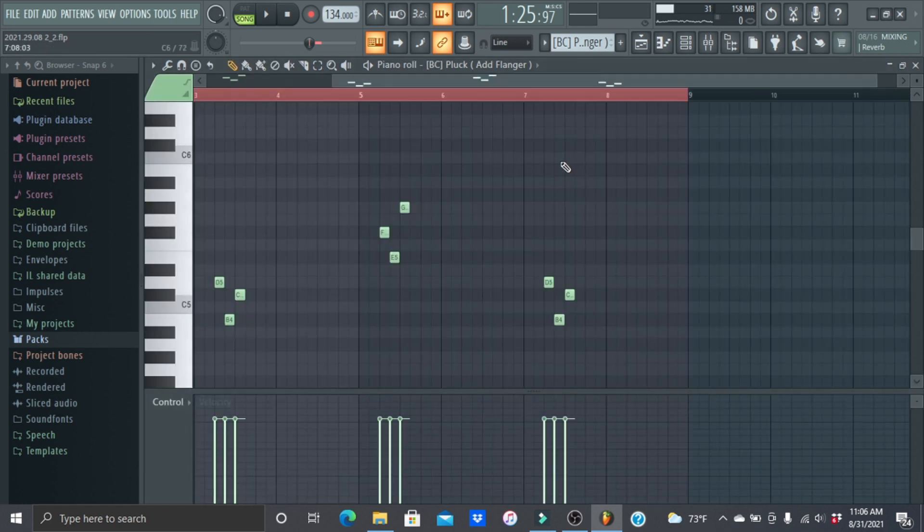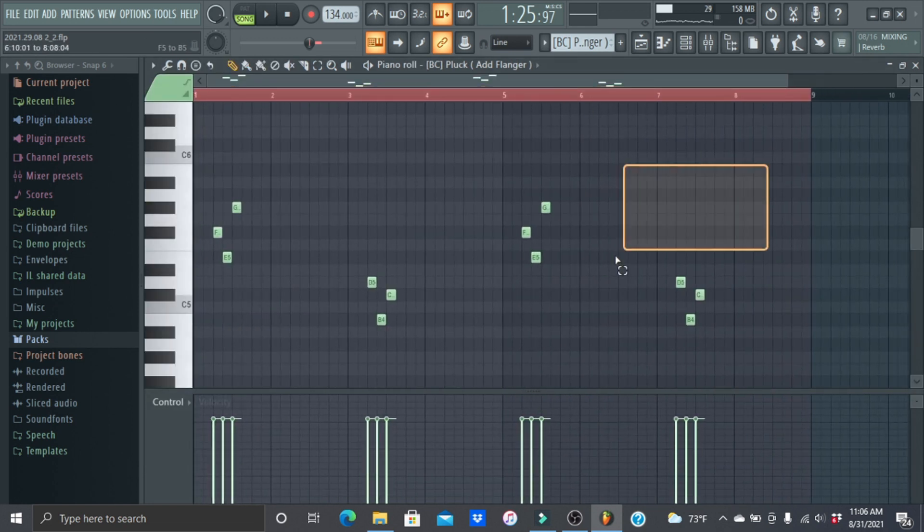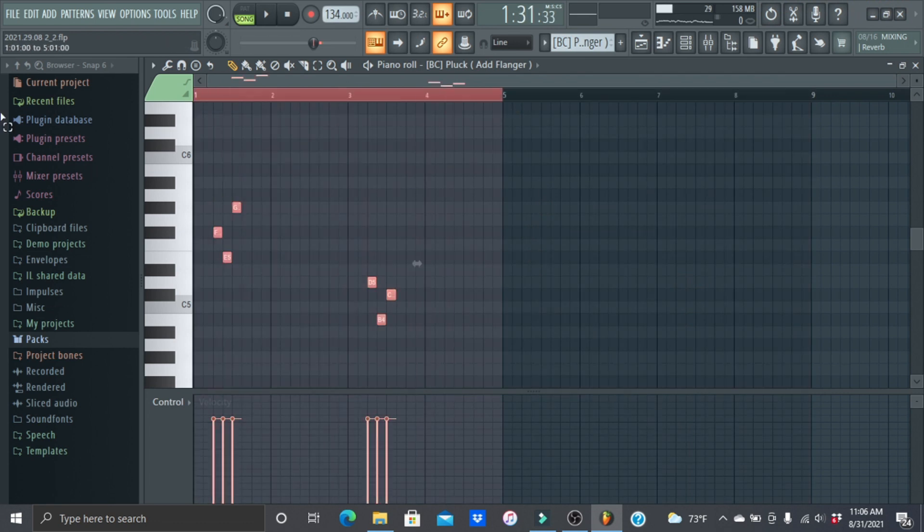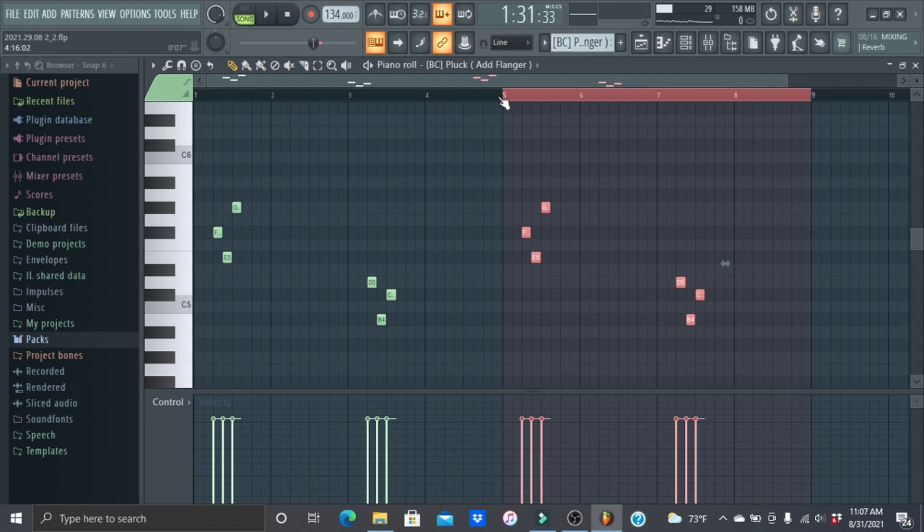If you don't know how to duplicate, here's how: to delete stuff, just highlight it and hit Delete. To duplicate, hold Ctrl and drag it, then hit Ctrl+B, and that duplicates it over.